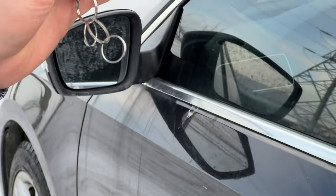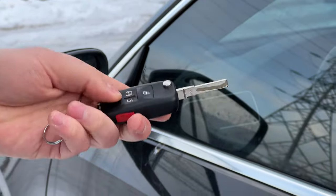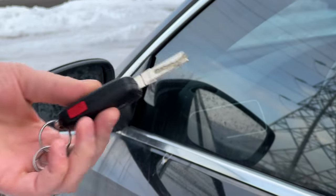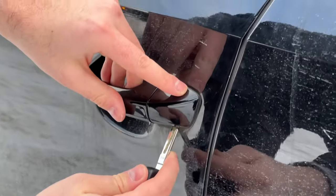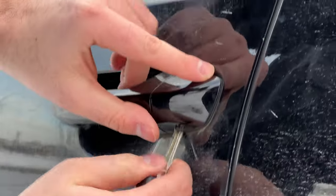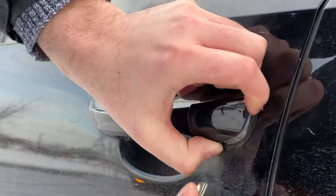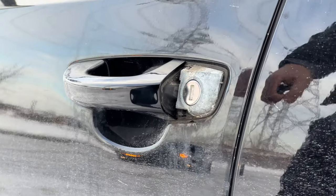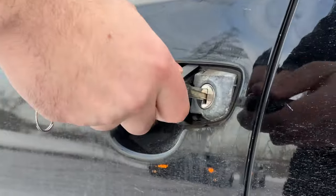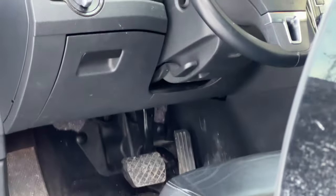If your key ever stops working on your Volkswagen — like this one here where you press unlock or lock and it doesn't work — you have to take the cover off on the driver's side. It's a plastic cover. You press the unlock button, put the key in, undo it, and then start the car.